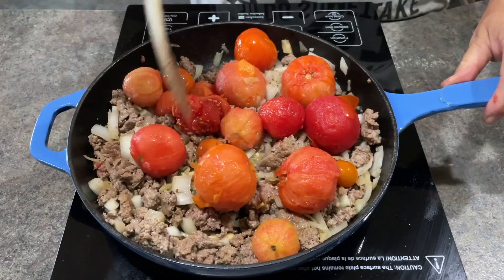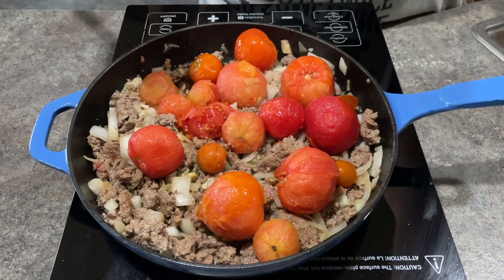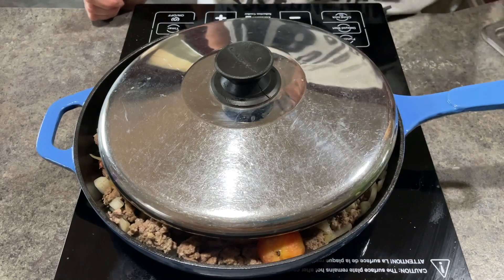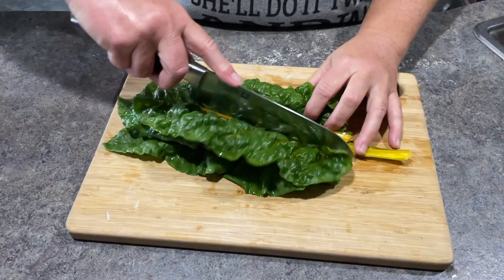I just put them into the pot with the hamburger when they're frozen — no problem. I put a poorly fitting lid on it and they got soft in no time. They break down completely.